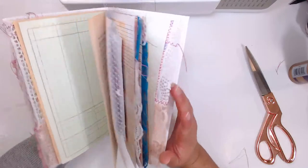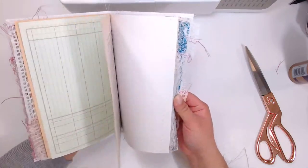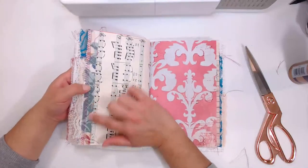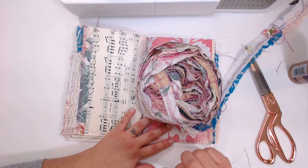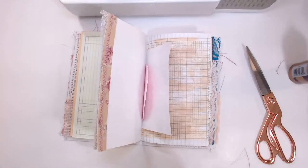Junk journal number three is done — a nice mix of papers and textures. This lace adds a really nice look to the journals. You can buy it in my shop — it's five yards per roll. I also have a video on how to make it yourself.